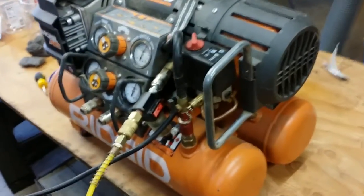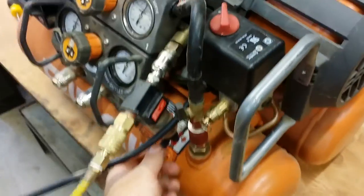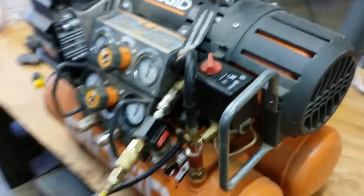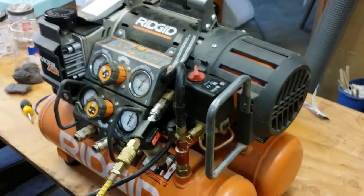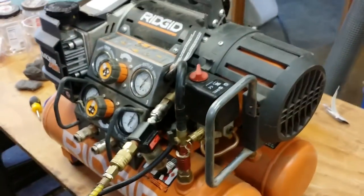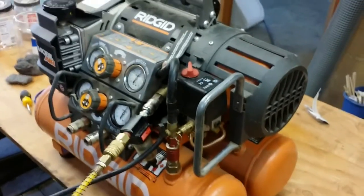Anyway, I managed to have success today. It is holding pressure nicely and it builds pressure very quickly. I'm quite happy to have another compressor. Yay!